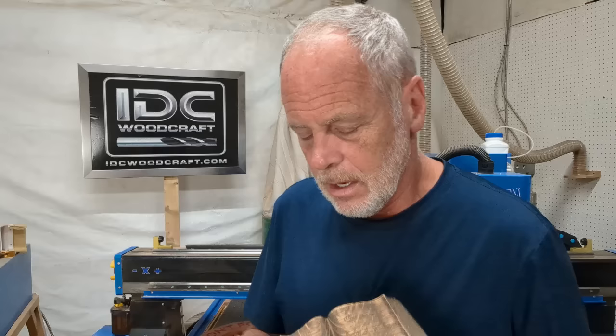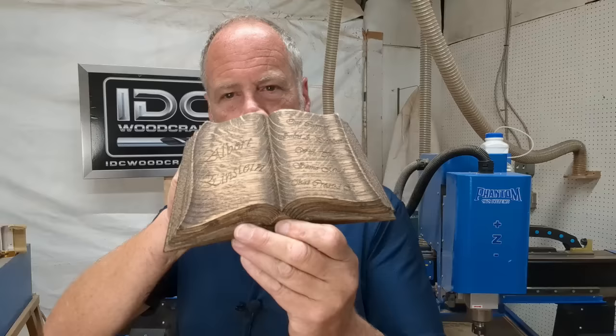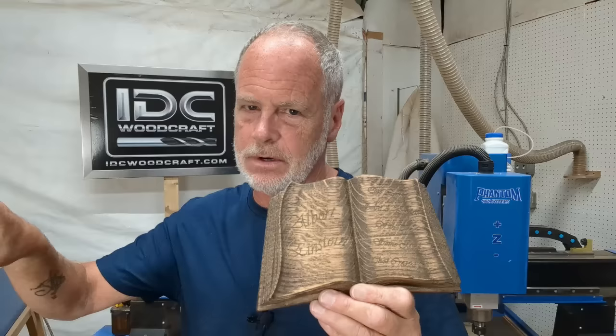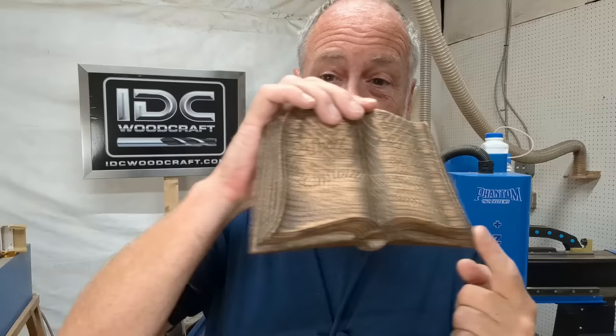Aspire is an entirely different level. If you are not computer savvy or have not had 3D modeling experience, I suggest you stay away from the Aspire version for now. You can always upgrade from Cut2D to VCarve to Aspire. VCarve will allow you to import 3D models — an STL file like this book — into the software and carve them out, but you cannot design your own 3D models in VCarve.